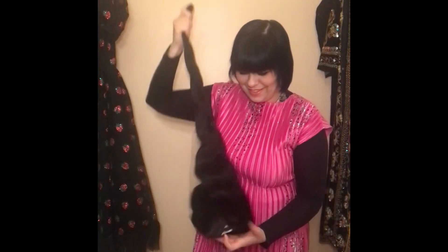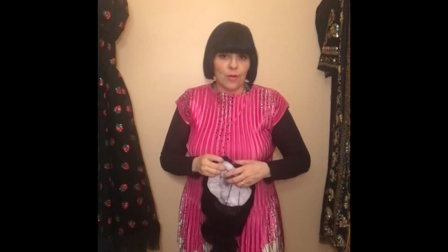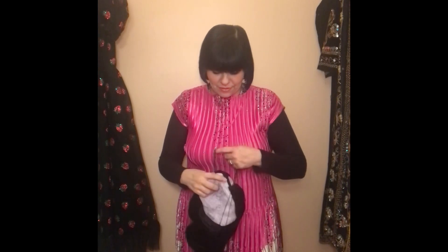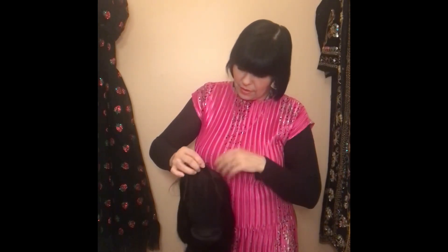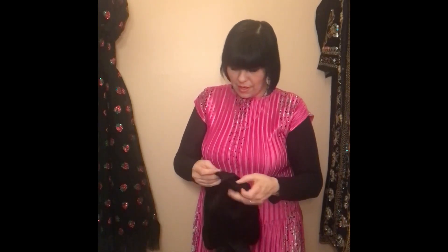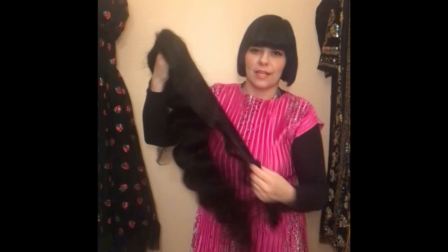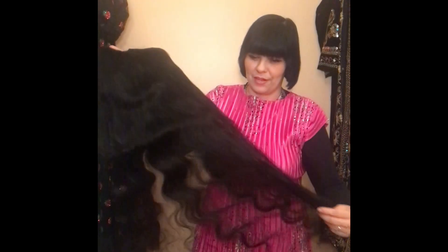It ain't no Glam Seamless, that's for sure. But you know, we'll just have to see how it looks. I haven't completely taken it out of the packaging yet. It's quite beautiful. It is definitely not 159 hairs.